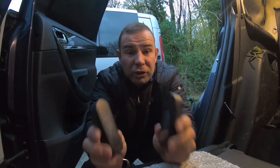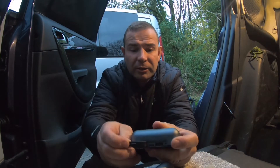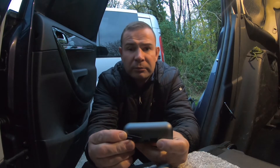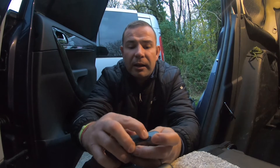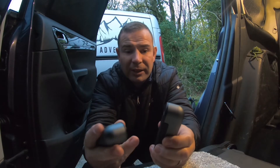These are not just hand warmers — they're more so USB chargers. You've got your USB-C port there and USB there to charge your phone, GoPro batteries, drone battery, anything like that. And they are 5,000 milliamps each, that's 10,000 milliamps for the pair.